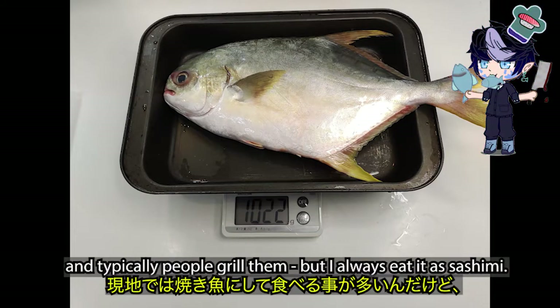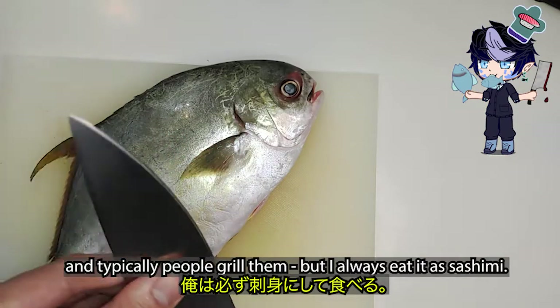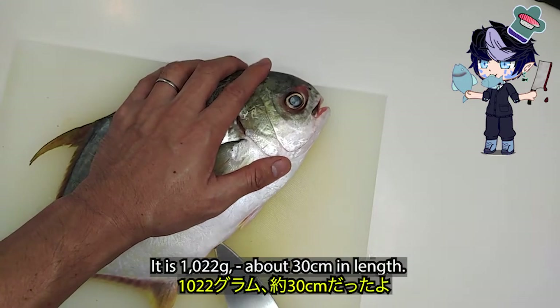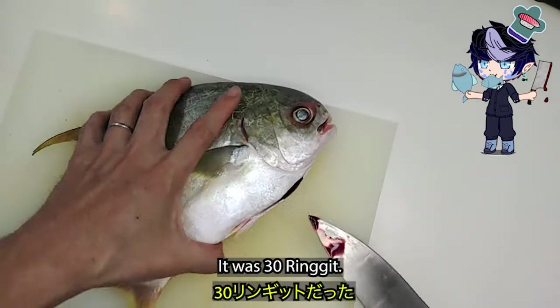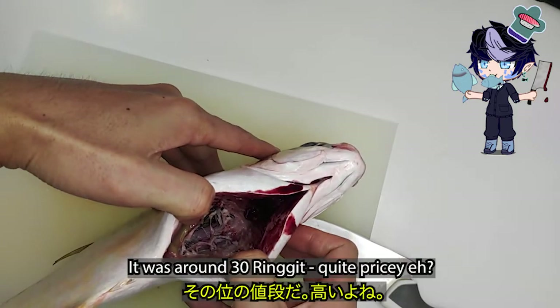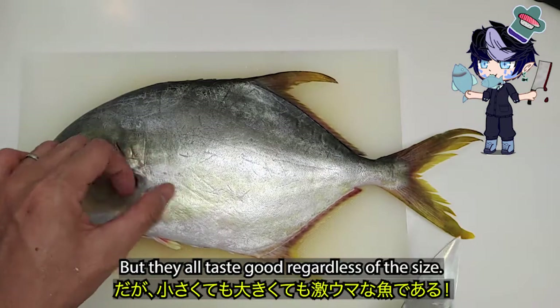Typically people grab them, but I always eat it as sashimi. It is 1022 grams, about 30 centimeters in length. It was around three hundred Ringgit. Quite pricey, eh? But they all taste good regardless of the size.